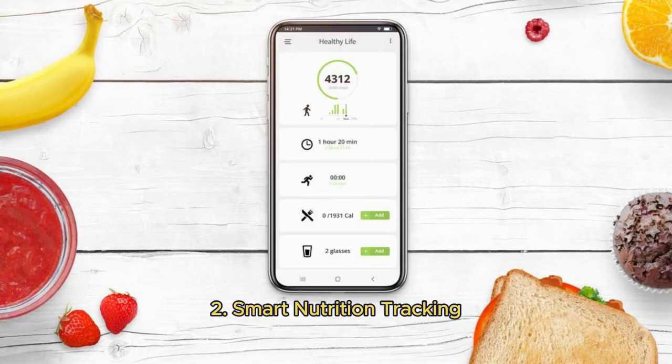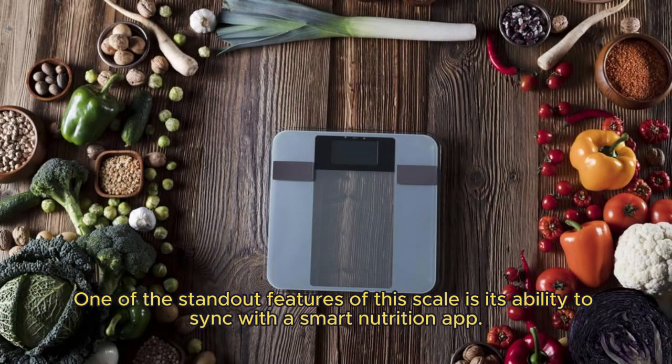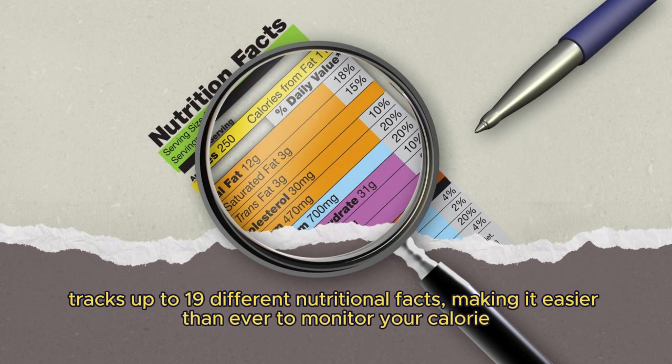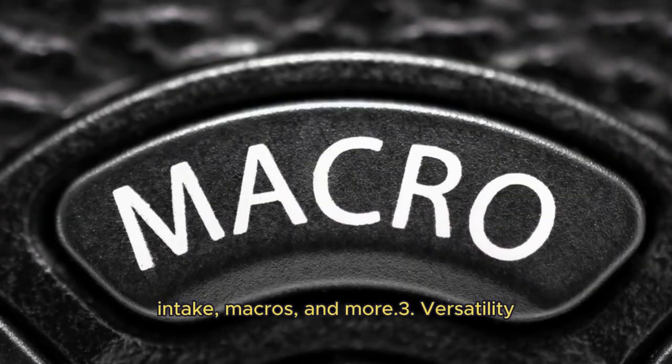Second, Smart Nutrition Tracking: one of the standout features of this scale is its ability to sync with the smart nutrition app. It tracks up to 19 different nutritional facts, making it easier than ever to monitor your calorie intake, macros, and more.